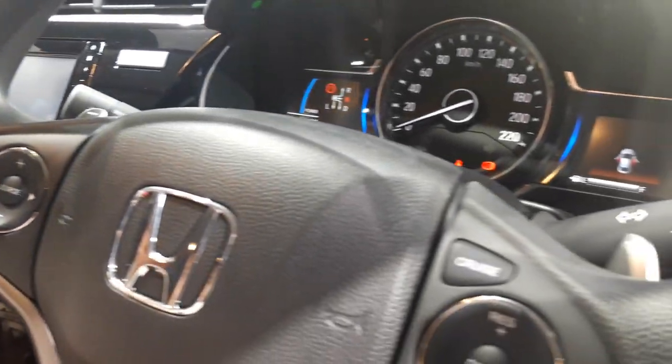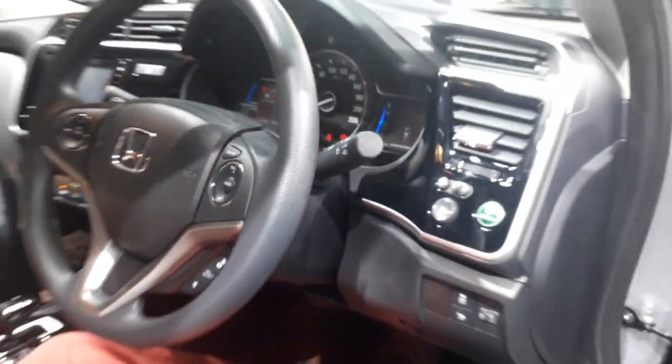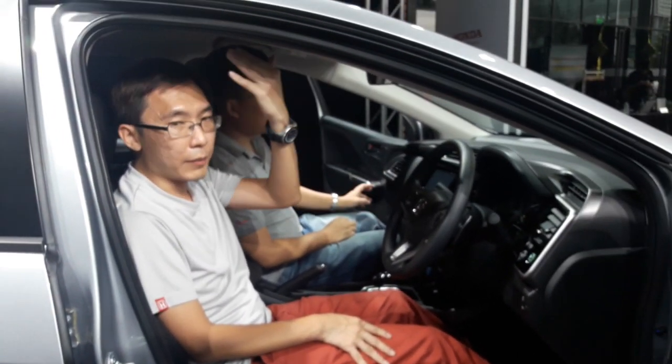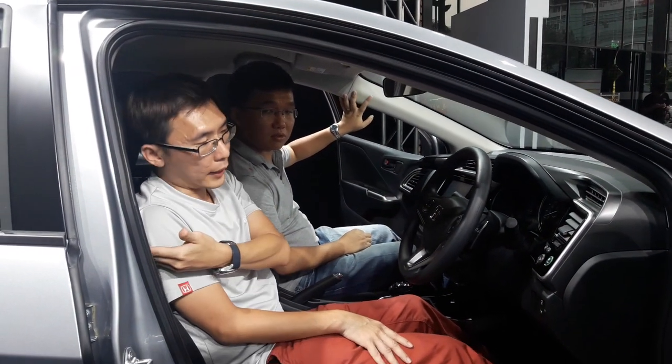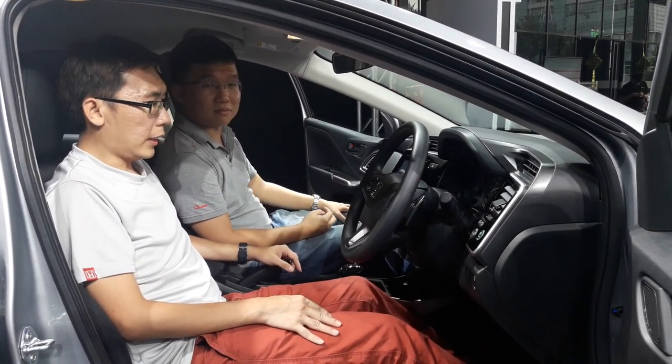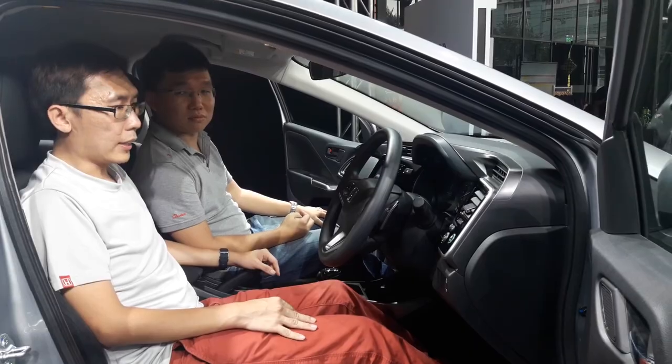Comparing back to the City V specs, you don't get leather seats, and you're also losing out the curtain airbags. You only get side airbags and the driver and passenger front airbags — which is still acceptable for the price. It's 89,000.